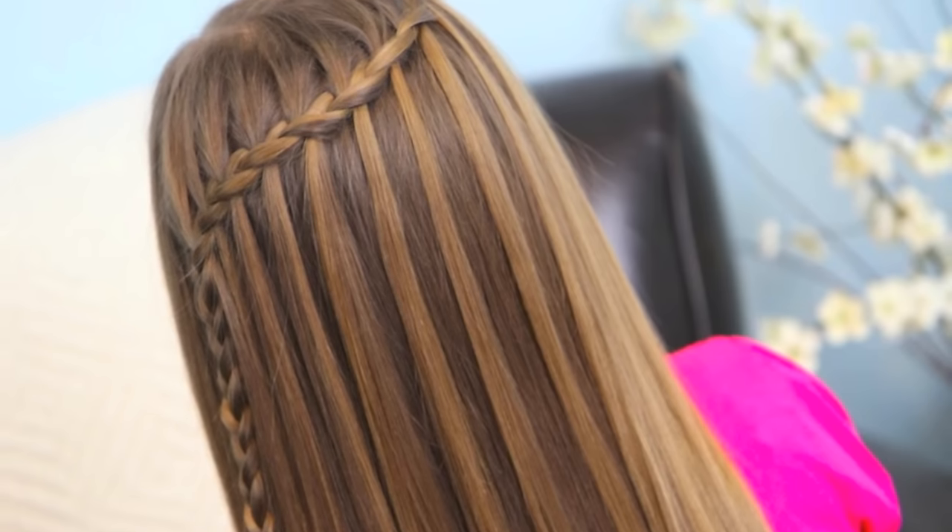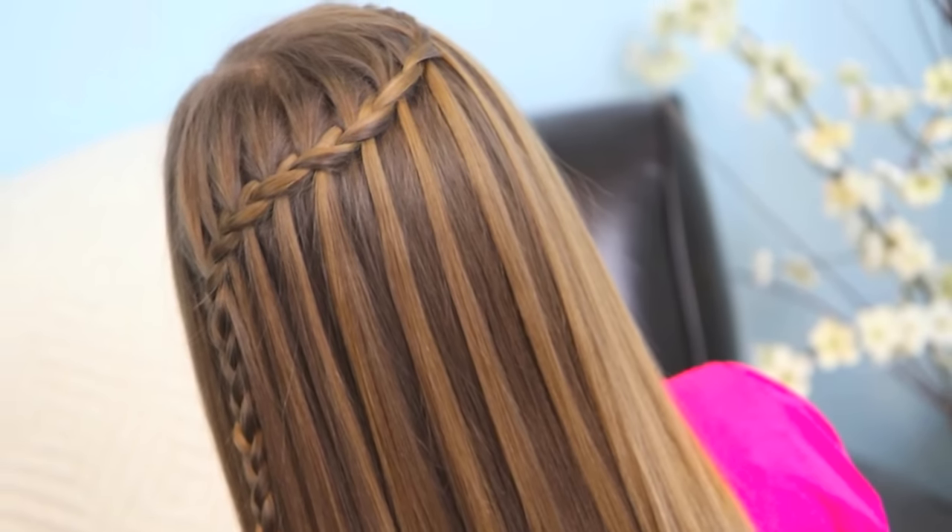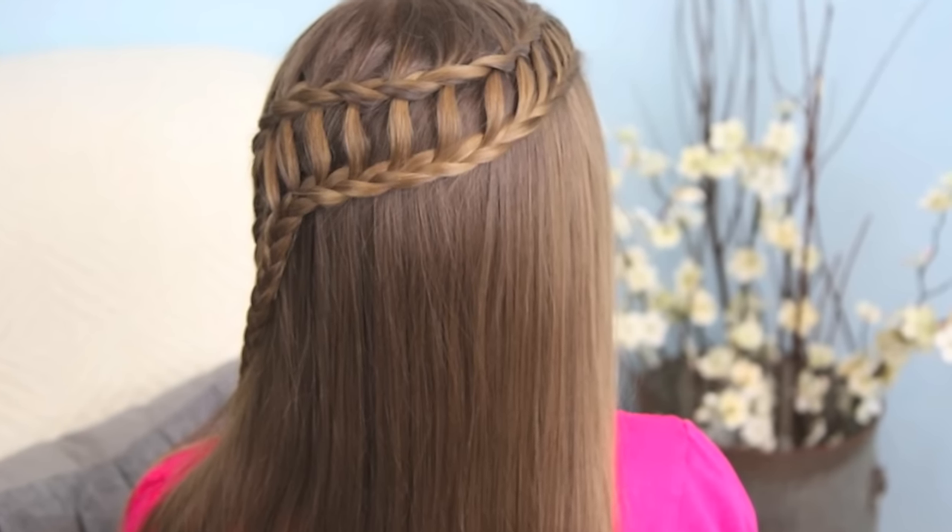So that sounds really complicated, but don't panic because it's not at all. I'm going to teach you, first of all, the feathered waterfall. And then I'm going to show you how to do the ladder braid combo. So let's get started.